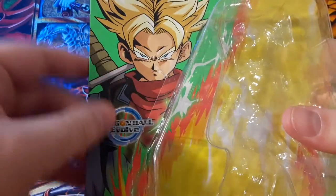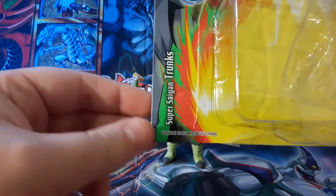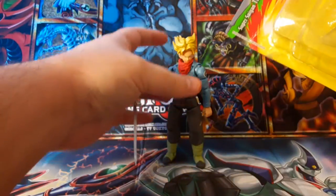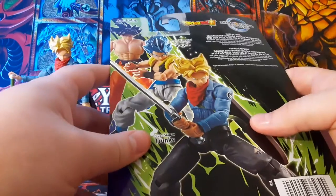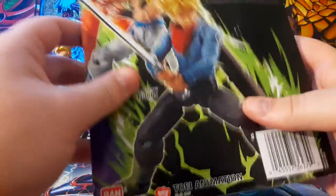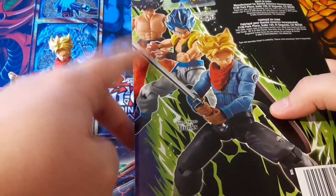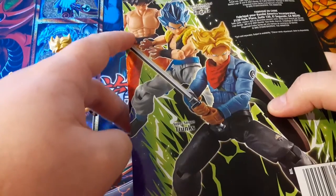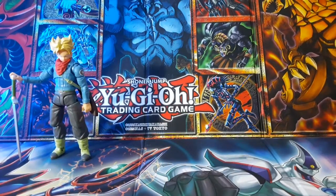Starting off with the box, you get a cool picture of Trunks in Super Saiyan. This is the Dragon Ball Super version, not the Z version. On the side is Super Saiyan Trunks, and on the back it's got Ultra Instinct Goku, Super Saiyan Blue Gogeta — which I've already reviewed — and Super Saiyan Trunks. It's a pretty good lineup. The box just says Dragon Ball Evolve and Bandai Dragon Ball Super.